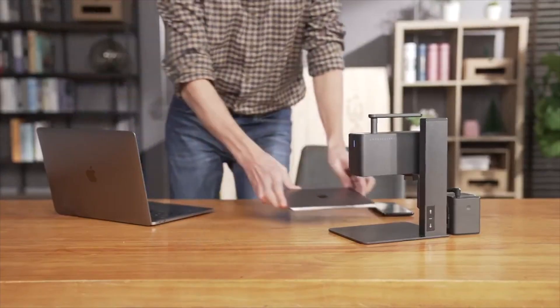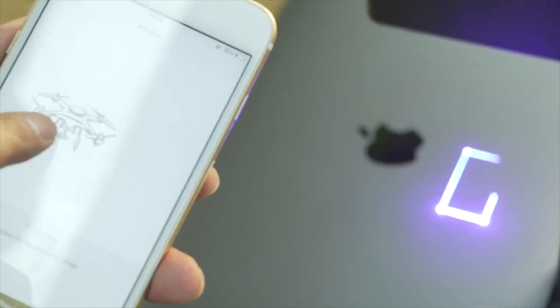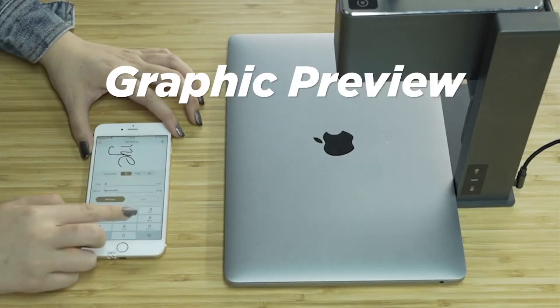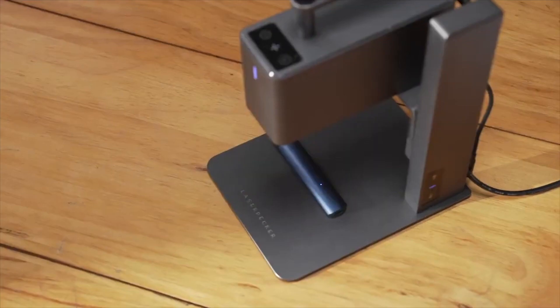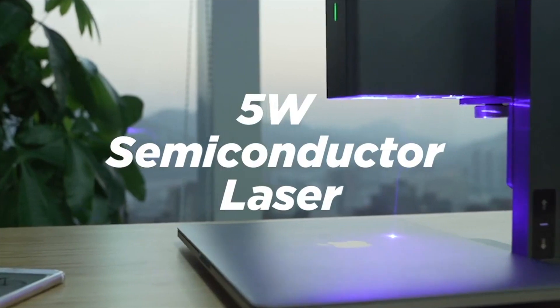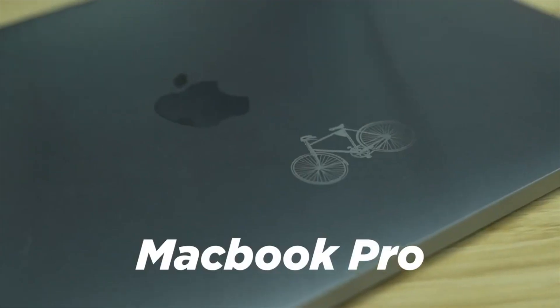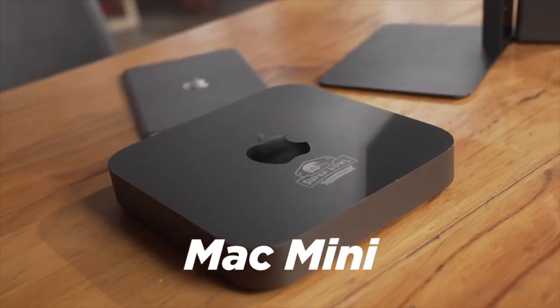The high-speed preview program supports square preview and graphic preview — you get what you see. An upgraded 5-watt semiconductor laser with compressed spot technology means you can engrave anything, giving you higher power and more possibilities.